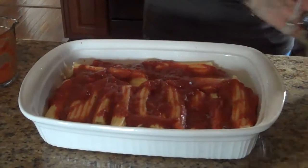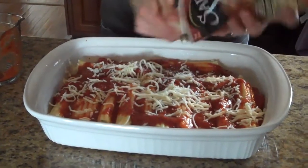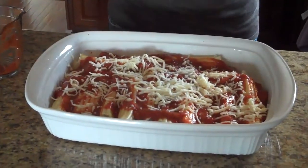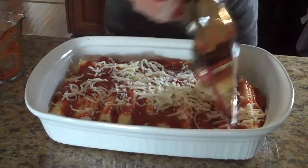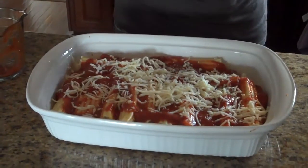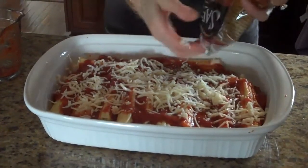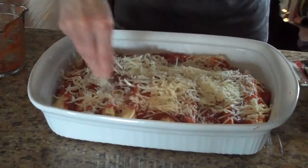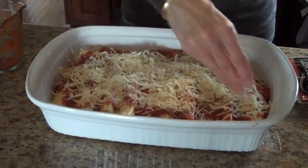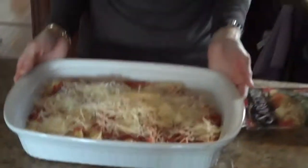And then I'm going to sprinkle the rest of the mozzarella over top and then the rest of the parmesan. Now it's ready to put in a 350 degree oven for 35 minutes.